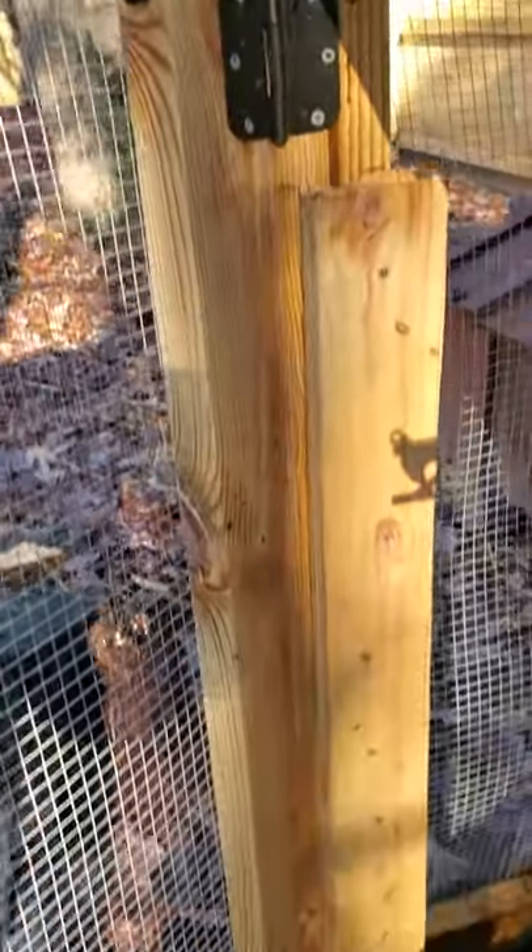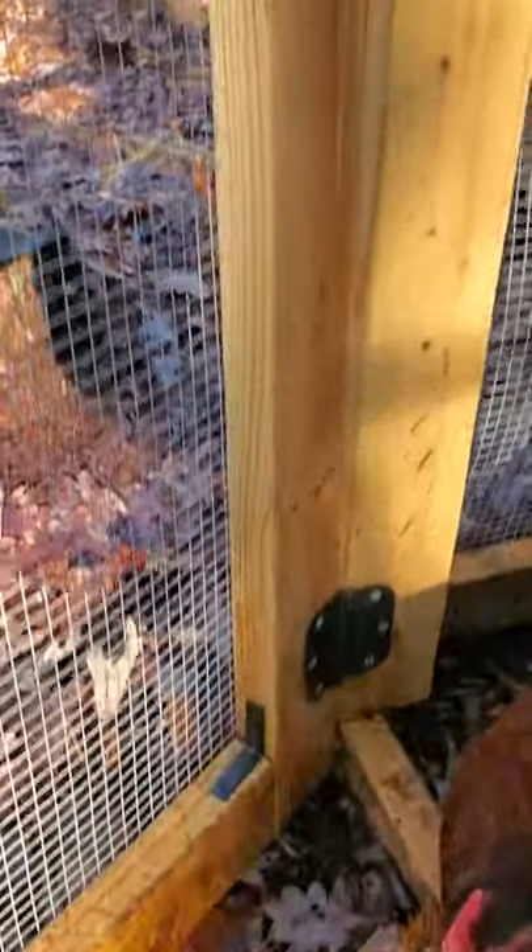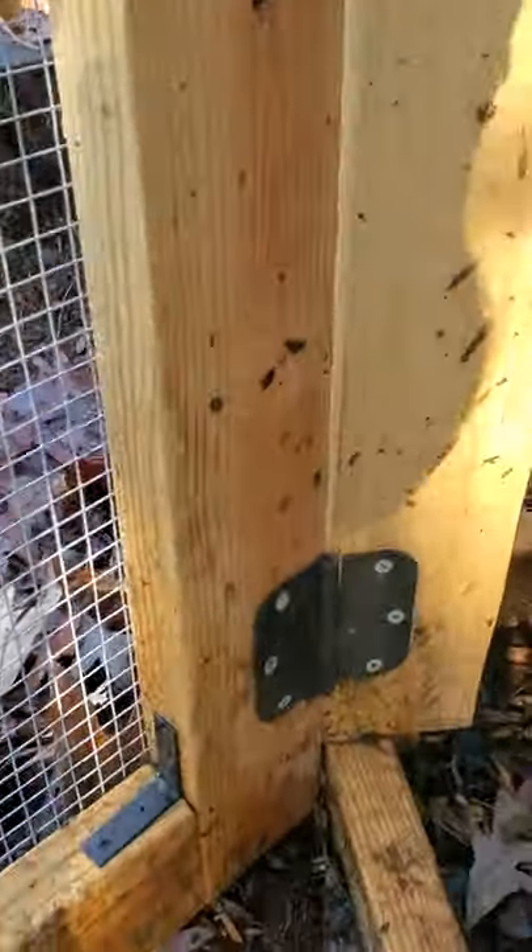You don't need anything crazy fancy and people will tell you that you do but you really don't. For this eight foot by eight foot run I wouldn't go any more than six chickens — I feel like they have a pretty adequate amount of room and it seems to work pretty well for my needs.